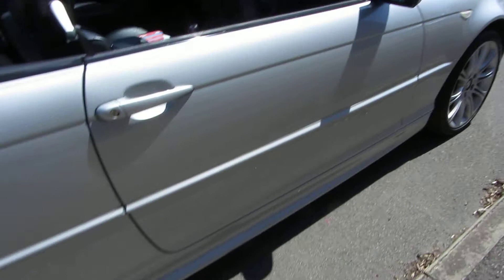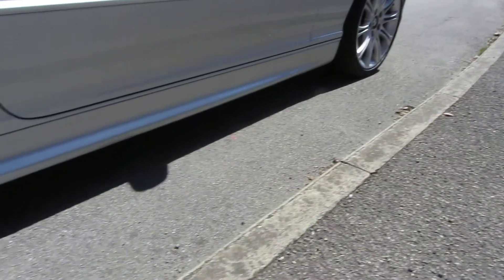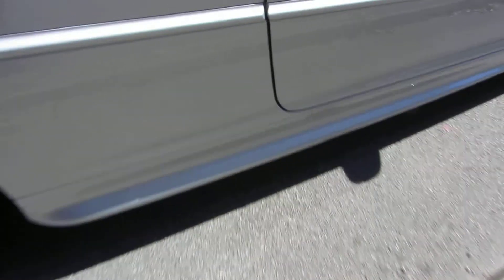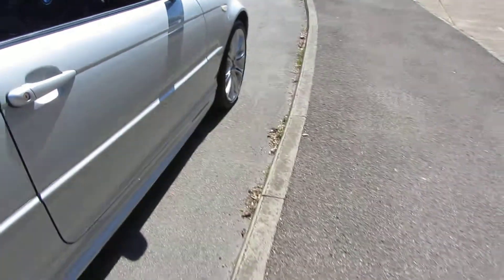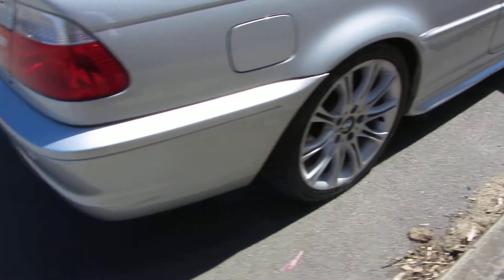A few light scratches on the door and on the bottom part of the car as well — they will polish out. A few chips down here to touch in, and the same story on the back panel. It would benefit from a machine polish, this car.